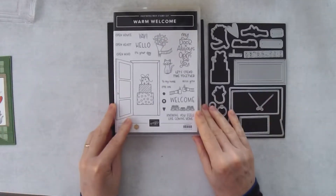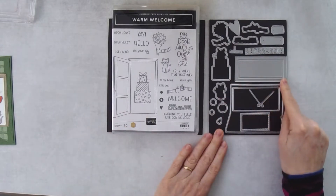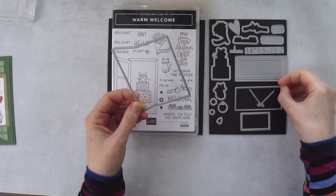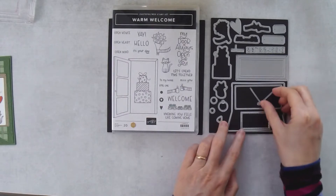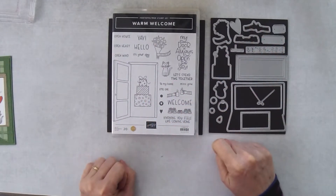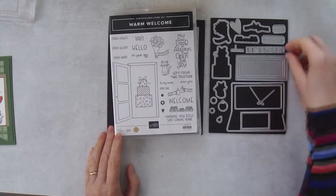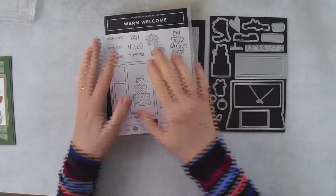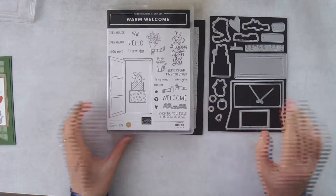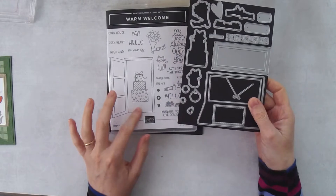The Warm Welcome bundle comes with a stamp set and matching dies. There's a frame for the door — this is the door when it's open and this is the inside part. There's a little sign hanger, a cat, some gifts — all with die cuts — plus a few little hearts and numbers. You could make a welcome card for a new neighbor and put their street number on a little house card. It's a very cute bundle.